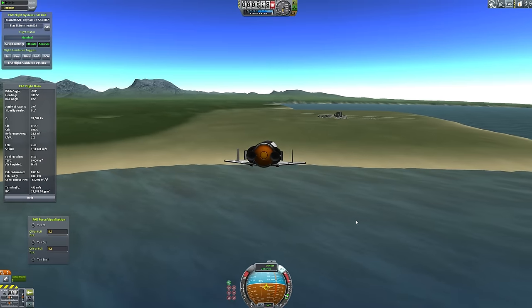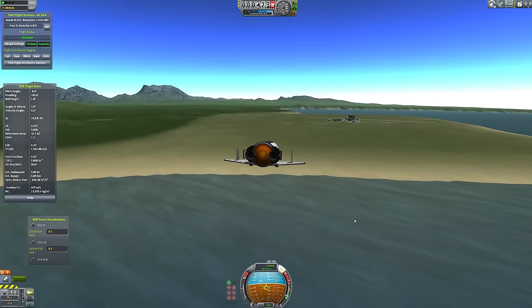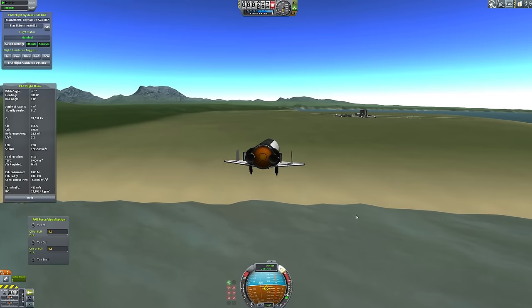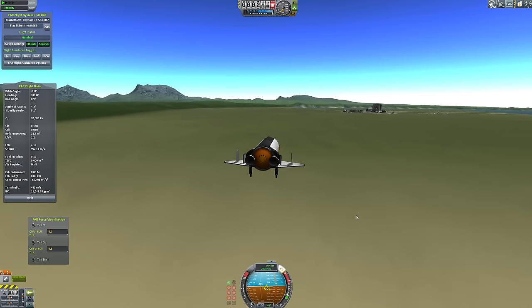Hello, it's Scott Manley here, back with some Kerbal Space Program, and I'm going to continue my informal series on stage recovery with something which I might call a reverse shuttle.